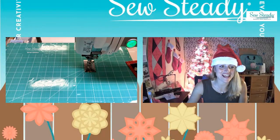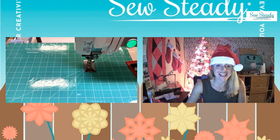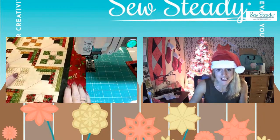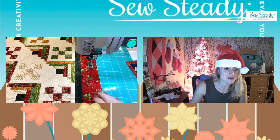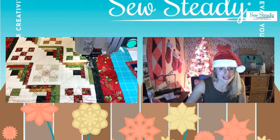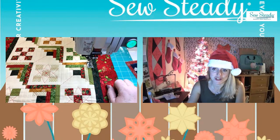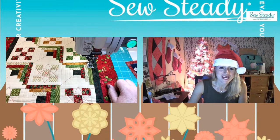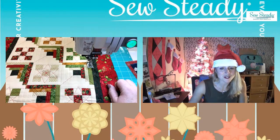Hi, it's Stacey with SoSteady, and we have a surprise guest here. We are live for our last day of all things holidays here at SoSteady. I think it's going to be one of the more exciting days if you like giveaways. We have the amazing Donnell McAdams back with us, and we're going to have some amazing live giveaways today. So let's go ahead and get started.